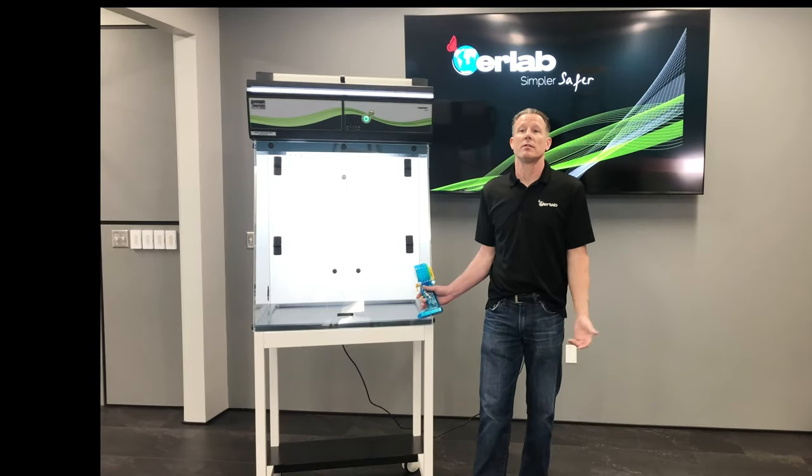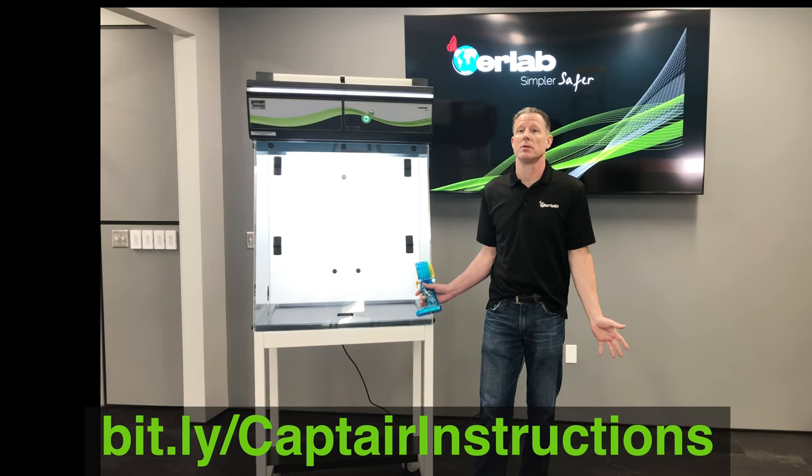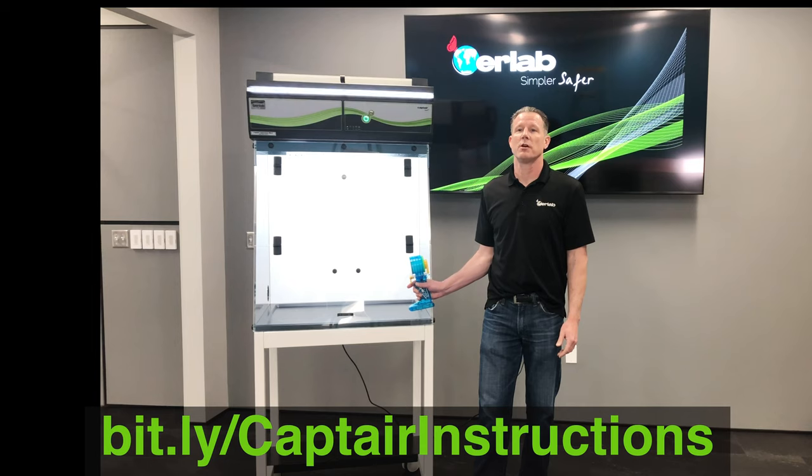This is only a time-lapse video, but the full step-by-step instructional video is available at the link shown below. Thank you for watching this video. Please feel free to contact us if you have any additional questions.